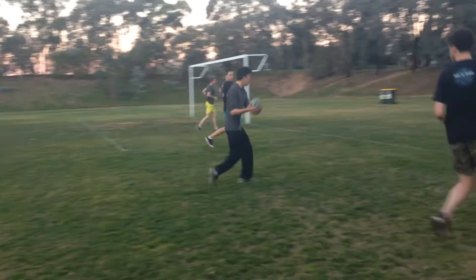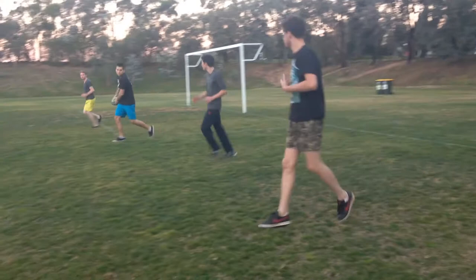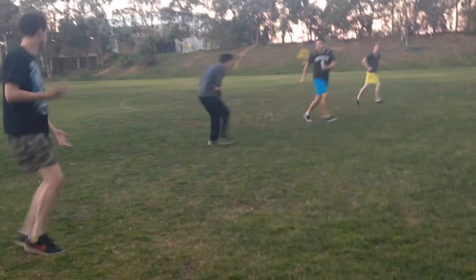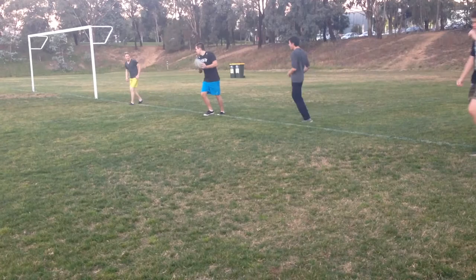Let's go, let's talk. Let's talk, come on. Good work — you've got a good pass.